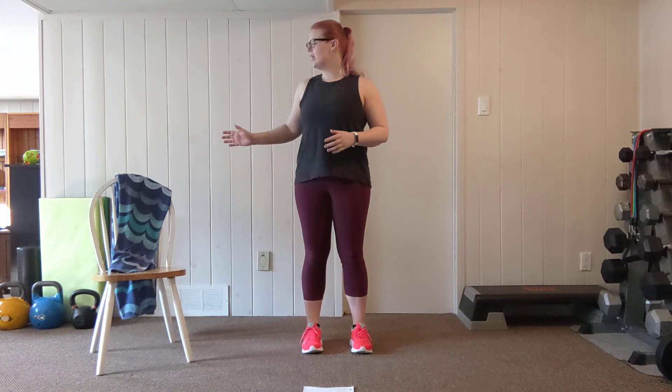Hey everyone, Amanda here. Today we are going to be doing a beginner level workout using only a sturdy chair and a towel for our resistance. So let's just start out with a nice easy march here to get warmed up.